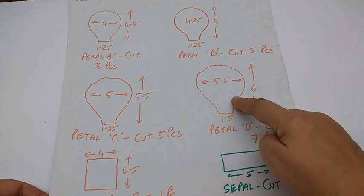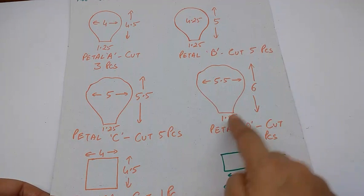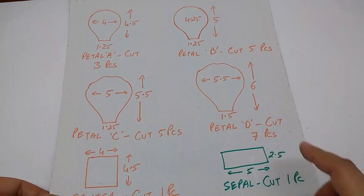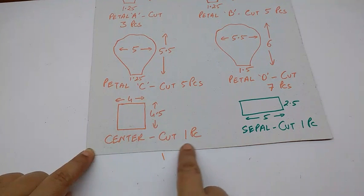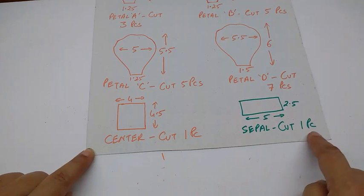This is petal D — it is 6 cm by 5.5 cm. The base is 1.5 cm. Cut 7 pieces. This is the center piece — 4.5 by 4 cm, cut 1 piece. And this is the sepal — 2.5 by 5 cm, cut 1 piece.